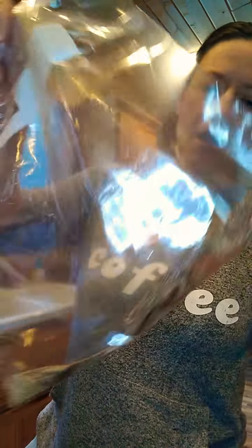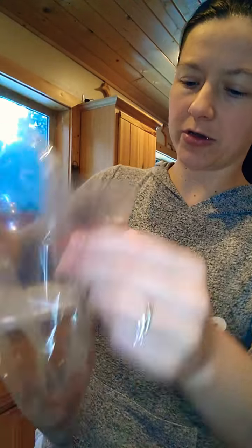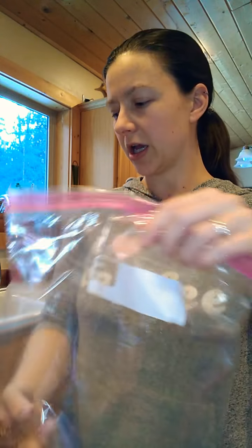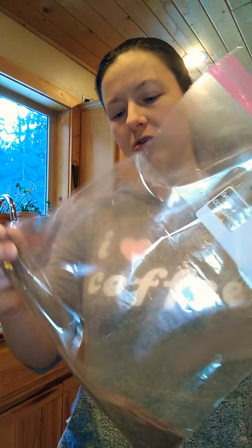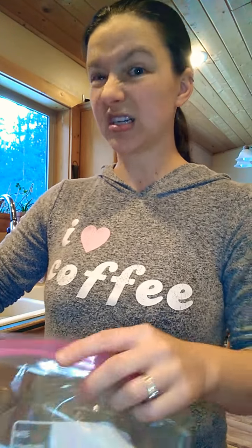In a large resealable bag I have all my spice mixtures — I'm going to post the recipe separately for you guys. Basically in here we just have chili powder, garlic, cumin, and salt. These are going to be for my husband's lunch, so I actually added a little cayenne pepper as well, if you like some spice.